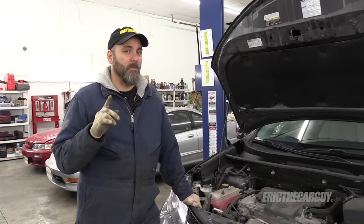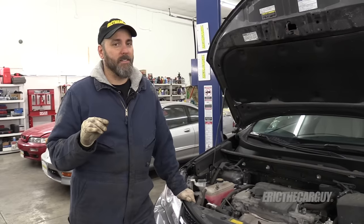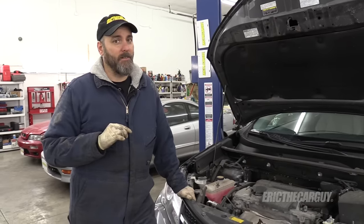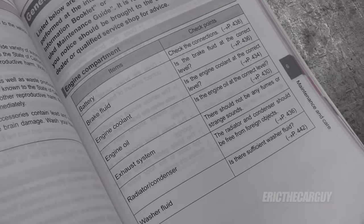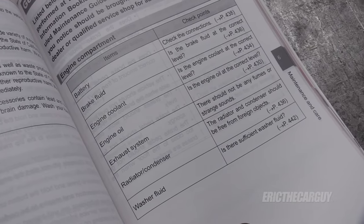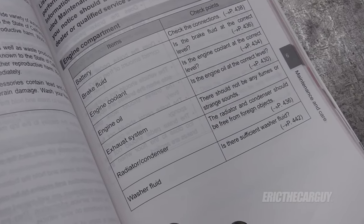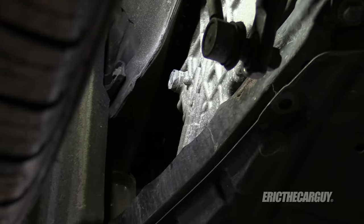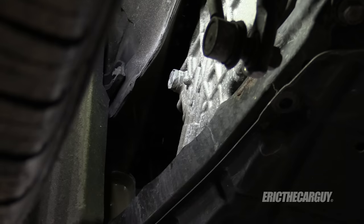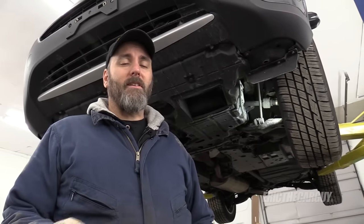There's another scenario you may run into — in fact, if you have a modern vehicle you're most likely going to encounter this — and that is no dipstick at all. If you can't find the dipstick, consult your vehicle's owner's manual. Some automatic transmissions have inspection plugs on the side of the case and require special procedures to check and fill transmission fluid. Some automatic transmissions are completely sealed and not serviceable at all.